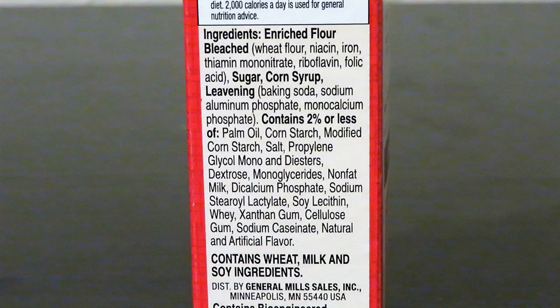Lots of people have used expired cake mixes and been fine, but cake mixes are not very expensive, so don't stock up on so many that you can't use them within the expiration date or close to it.